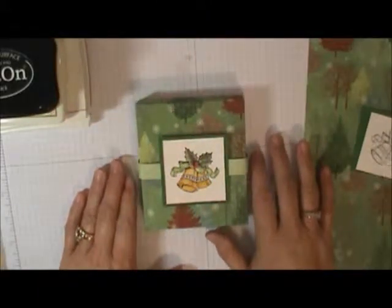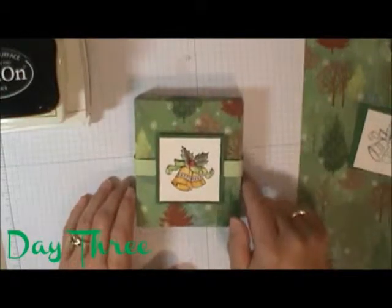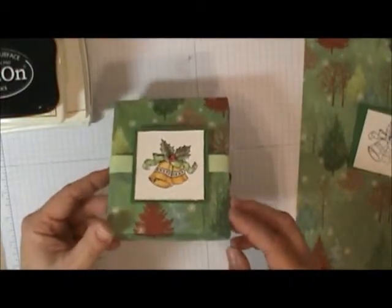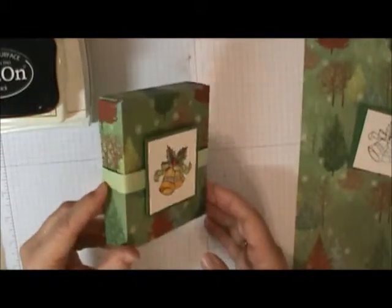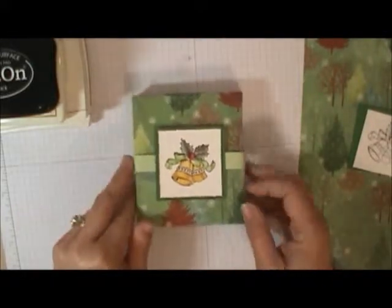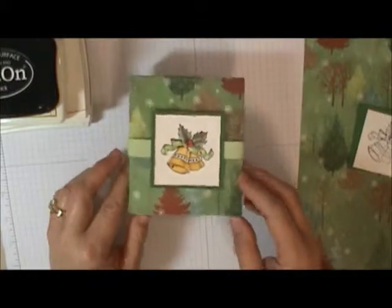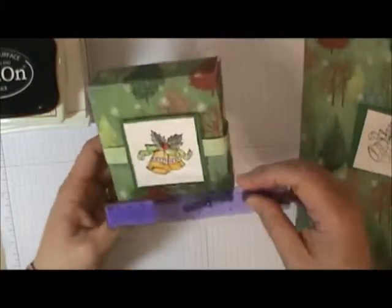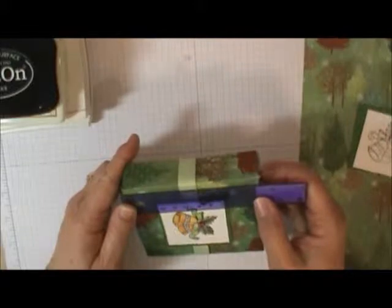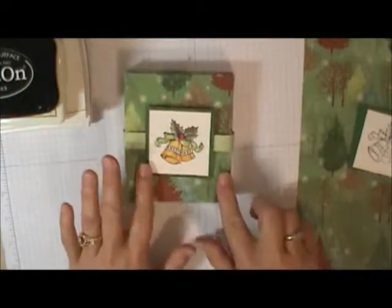Hi everybody, it's Sherry with Cards & More by Sherry and the Supply Garden. Here we are today with installment day three of our 12 Days of Christmas, and we're going to be making this cute little gift box. It's just one piece of 6x12 cardstock or pretty paper, whatever you choose to use. It'll hold bracelets, earrings, necklaces, candy — snowman soup stuff would fit nicely. Overall the box itself measures four by four and a half by one inch.